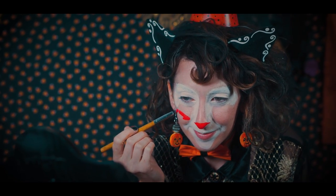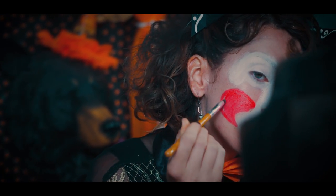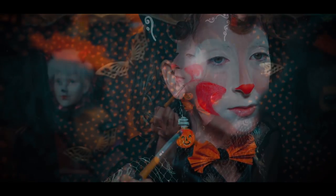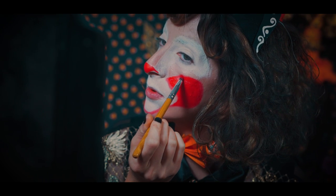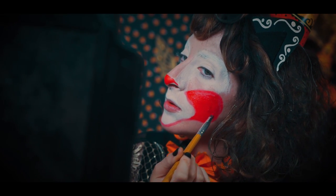For the cheeks, I am going to paint a half circle shape, then filling it in with the red color.